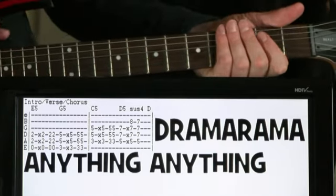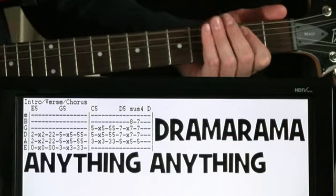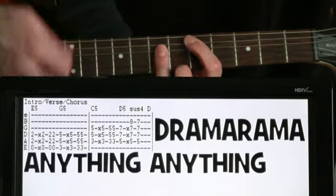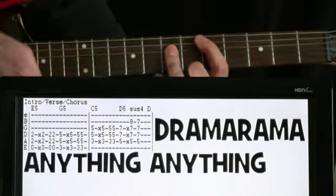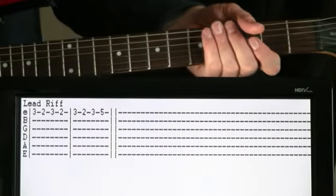So then just to put that full progression together, and then we'll get our lead riff coming in over the top of it.